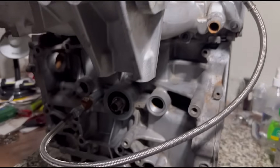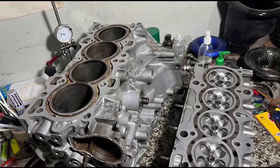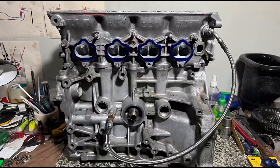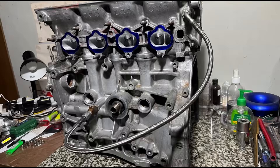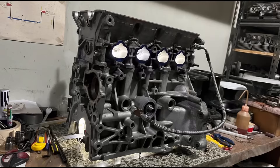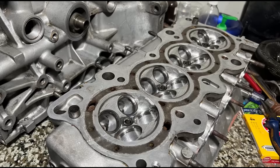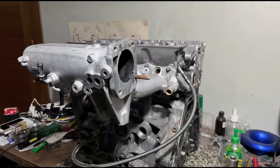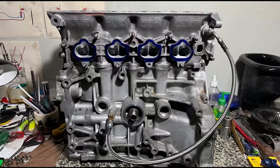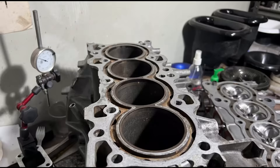The B20 VTEC, or LS VTEC, is a configuration giving hundreds of people good power and awesome reliability. We're about to show you the basic steps on how to convert your B16 head or GSR head to work for a non-VTEC block like a B20 or B18 LS. We're going to show you something cool and extra tech to share. The information about LS VTEC is all over the internet, so we made this video that includes every single thing as a reference, especially for newcomers to get the correct information.